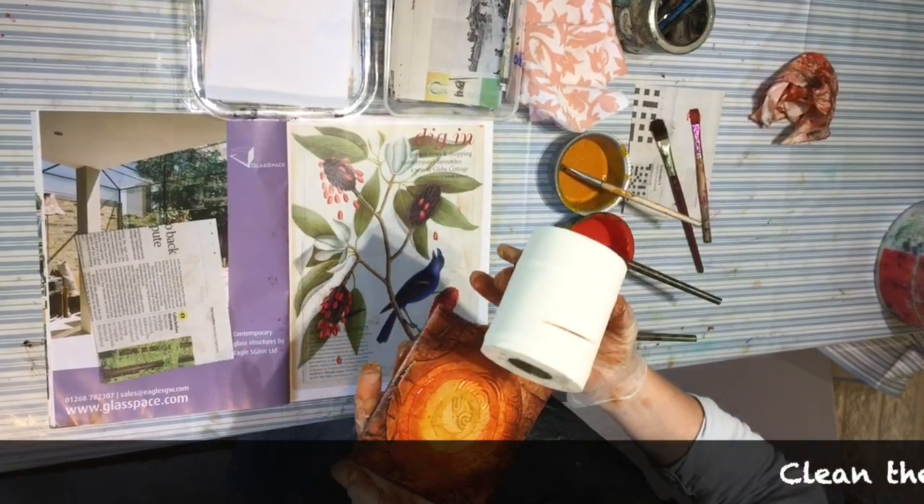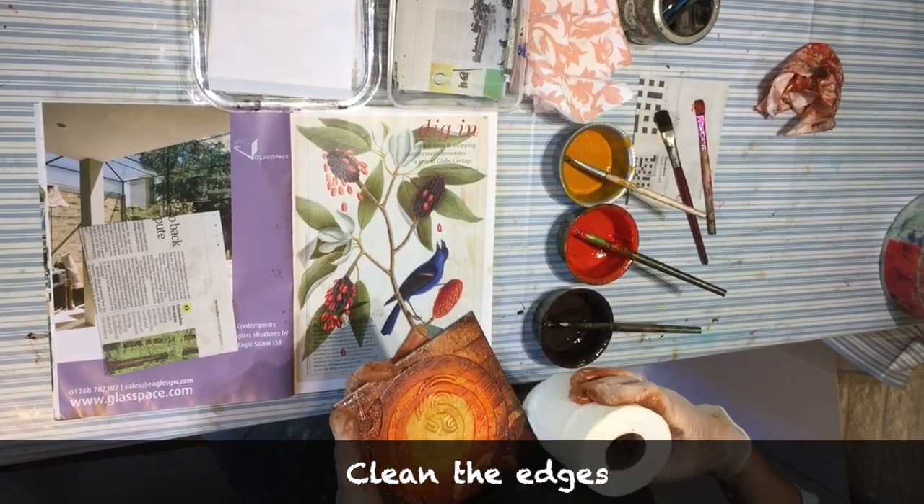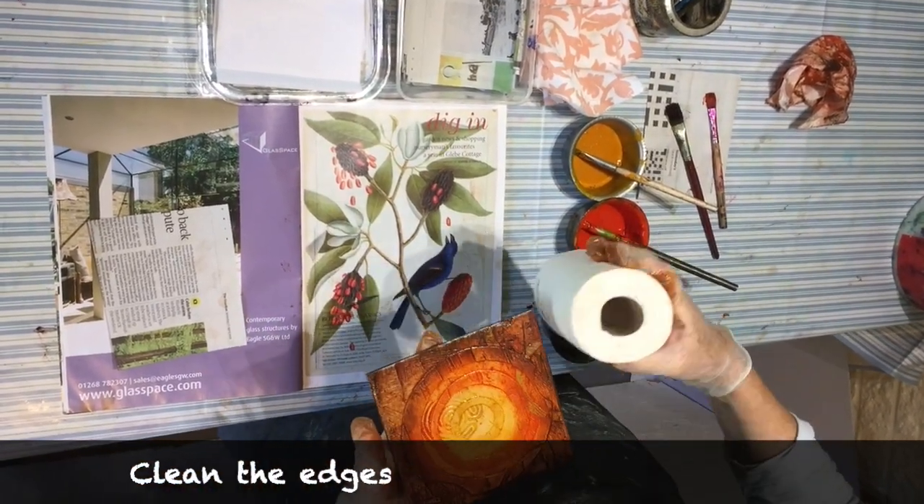Ink can get stuck in the edges of your plate so we're going to wipe them clean — this means that when you come to print it, your print will have sharp edges all around it.